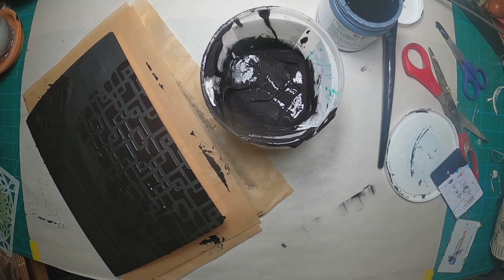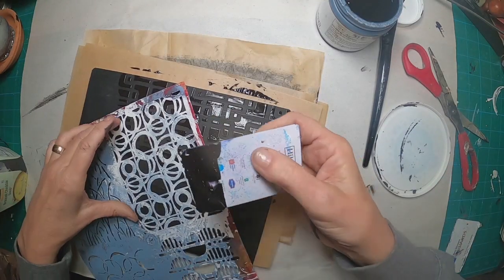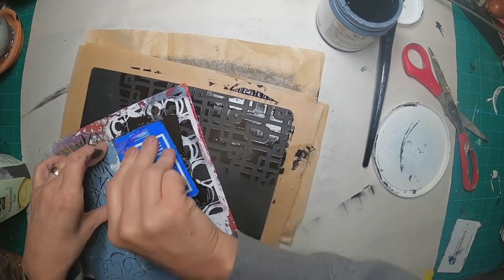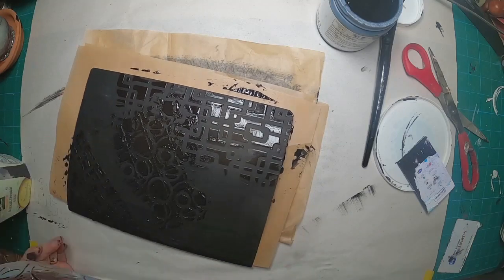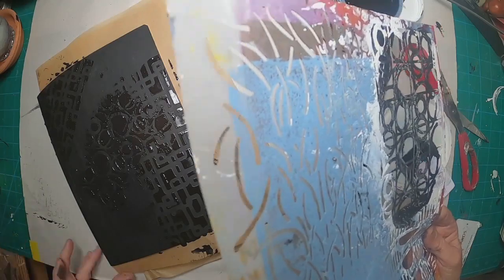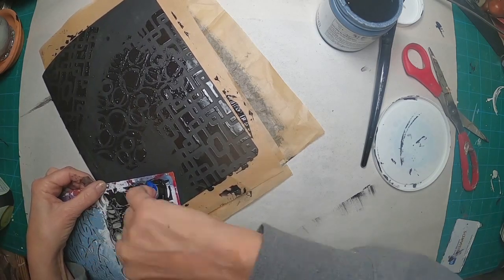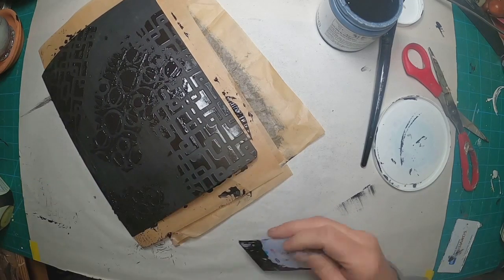I want tone on tone on the front of this composition notebook. So we're utilizing black texture paste made with black acrylic paint, glue, and baby powder on the front. I've picked a couple of different stencils to use just to add a little bit of variation. I'm not putting them on in any order — I'm just trying to create that background of texture so that I have that to work with. I'll do that front and back.